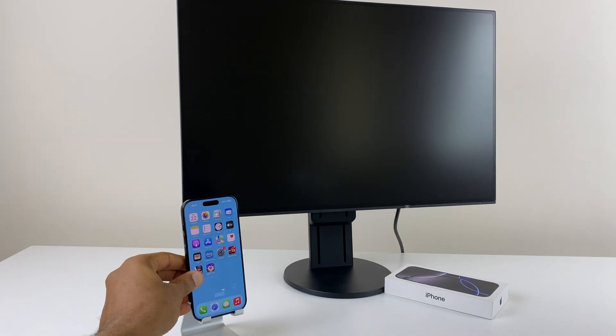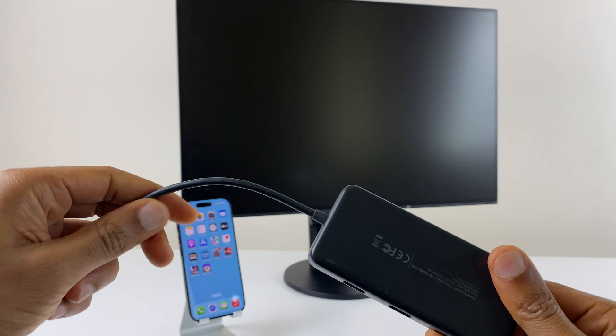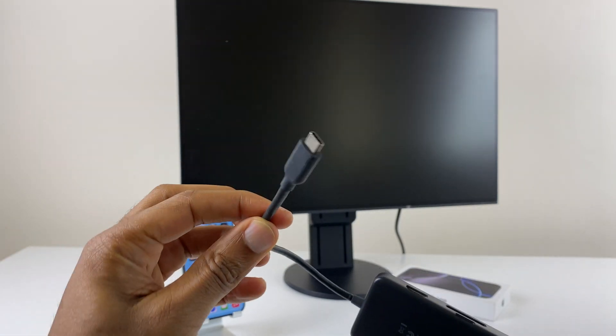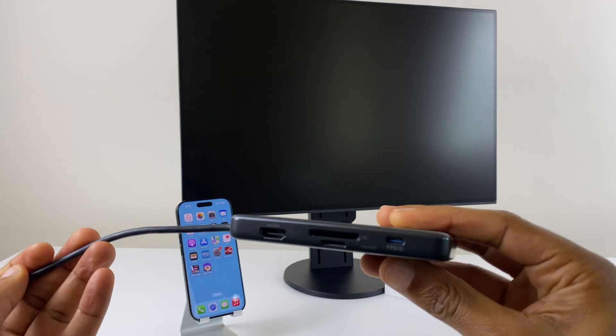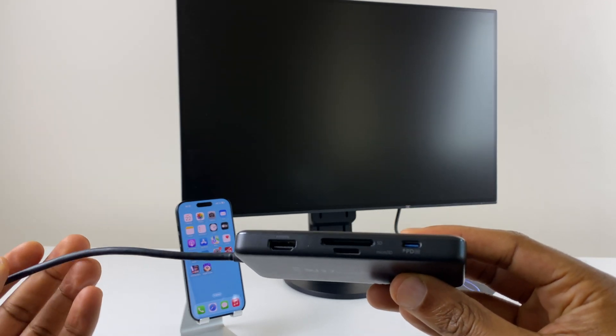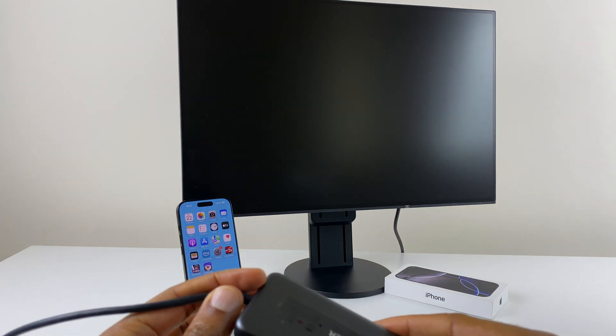What we'll need is an adapter. I have my trusty Anko adapter which I've used for many years now. It's USB-C on one end which will connect to the iPhone, and it has an HDMI connection there as well. I'll leave a link in the description, but there are many different types with many different price points.